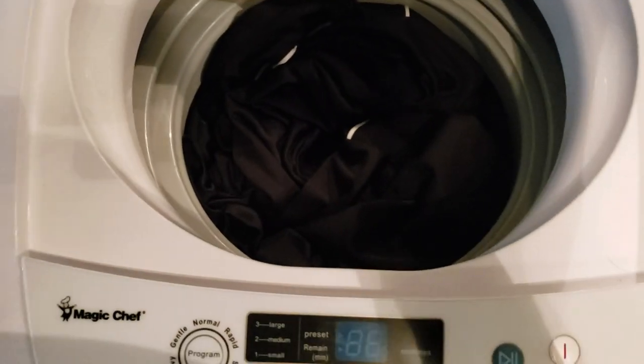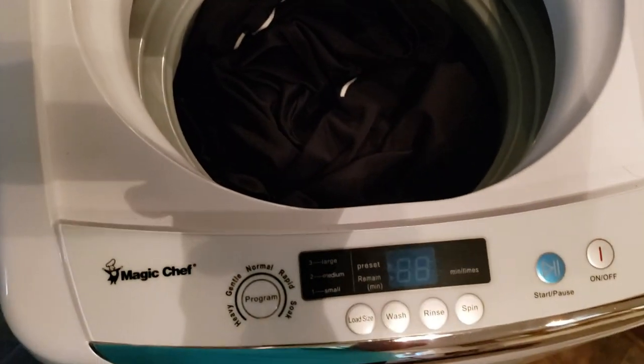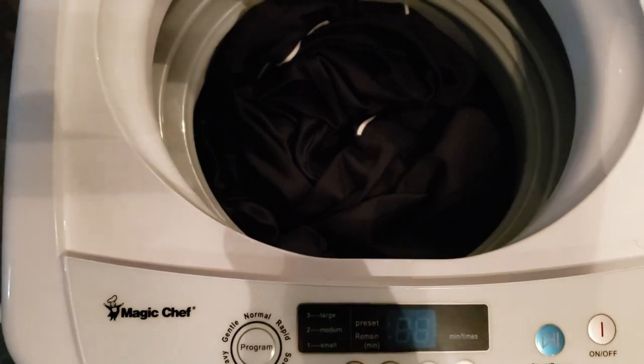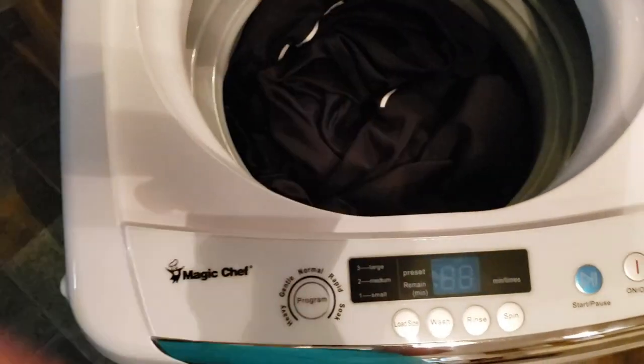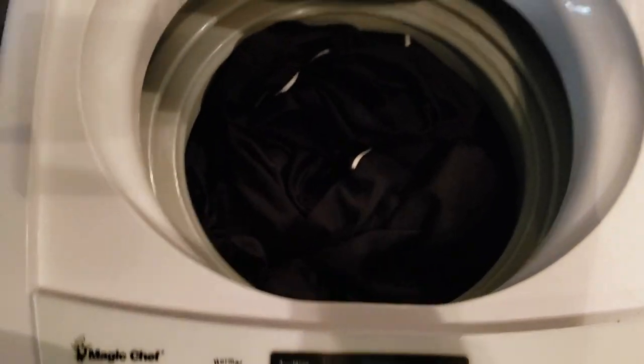Shirts, pants, socks. I try to do my towels together because I don't like the lint that the towels put on my clothes — that's just one of my quirks.